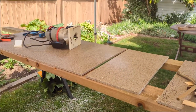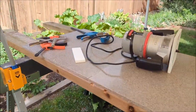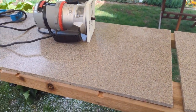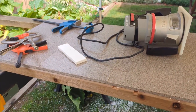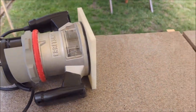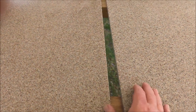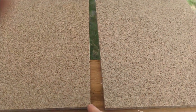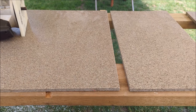Hey guys, just continuing to work on the tent trailer countertop with the Corian. Got all the pieces cut out yesterday and today what I'm doing is trying to mirror them up so I get a really, really good joint when I put the pieces together. There are actually six pieces that are going to make up the whole countertop. I'm using the router, securing them down with clamps and then routering between the two pieces so you get a mirrored image of the cut between both pieces and an almost seamless or perfect join.